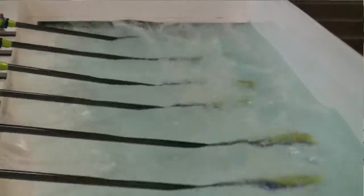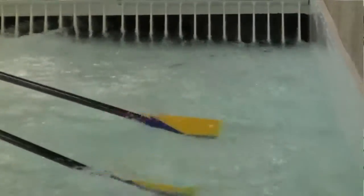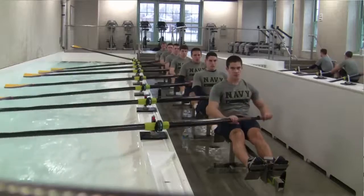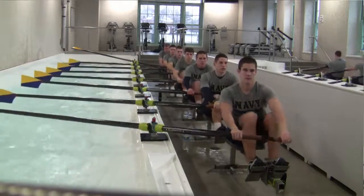Some coaches don't necessarily teach a quick catch — it's more of a soft catch — but you can teach either in this tank, which is great. The fact that the water is moving fast, and particularly this tank that moves really fast, you need to be a little bit quicker around the front end and the connection to pick up the water speed, and that's invaluable. You can't even really get that out on the water when you're rowing by fours and sixes. In the tank, with the stability and the speed of the water, they can learn quicker catches and, more importantly, a quicker connection of the whole body — making sure they put the power on at the beginning of the stroke effectively and doing it together.